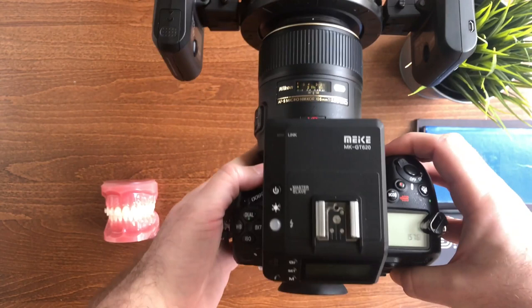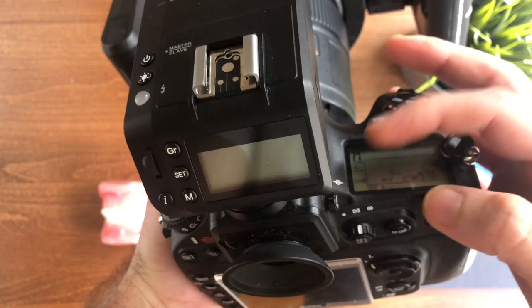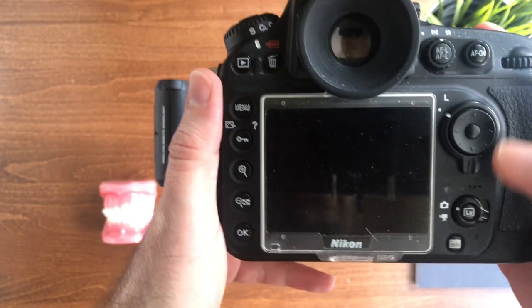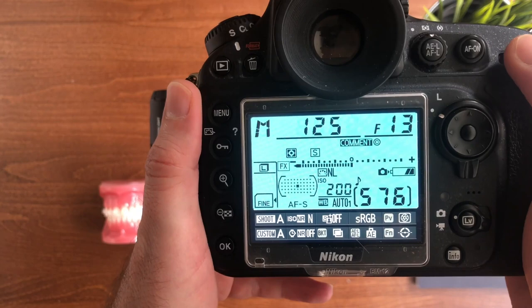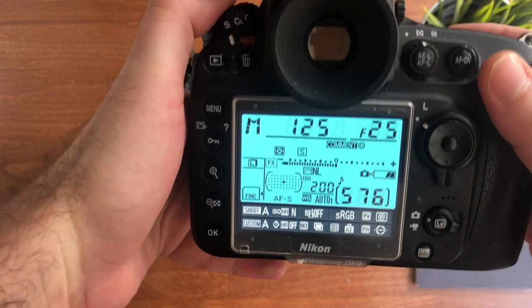When I first turn on the camera I will use it on manual mode. This might be a little bit confusing because you have a knob which you must put on M mode. I will show you the camera settings: I will use a shutter speed of 1/125 of a second, an aperture of f/25, and for the ISO I will use 200.